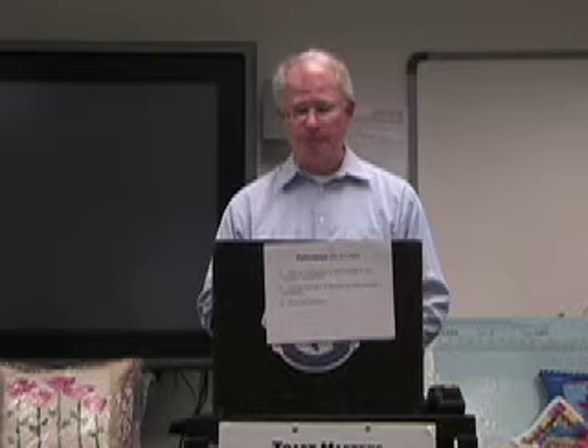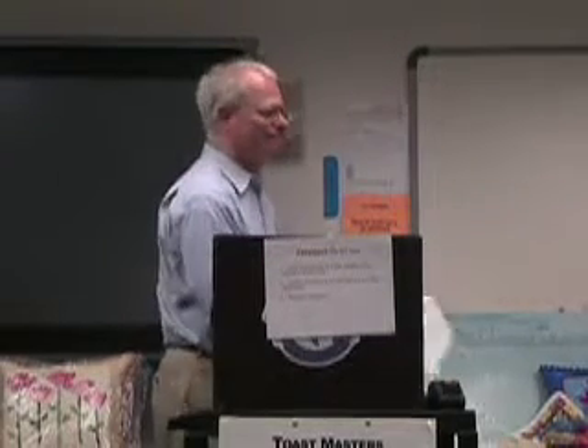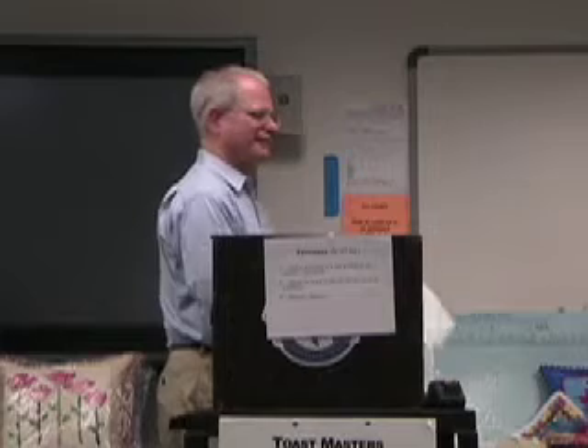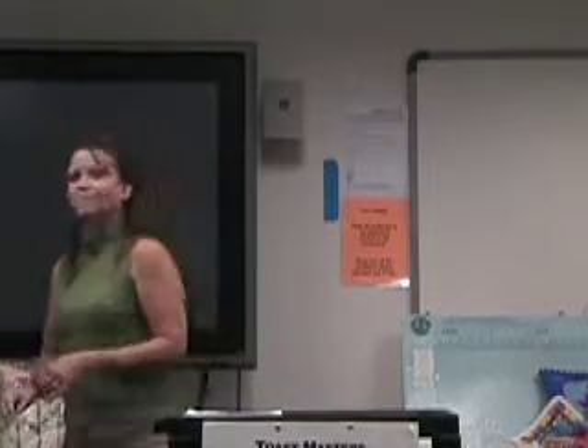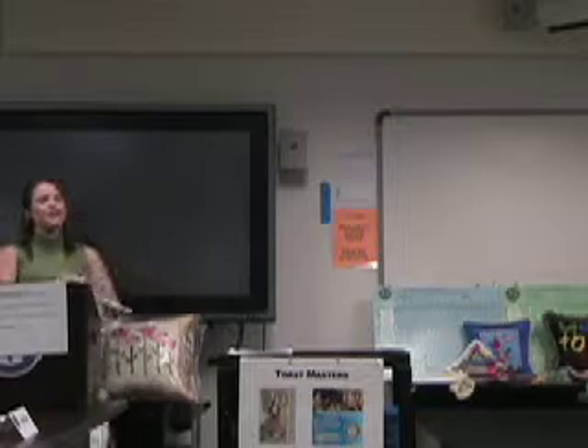The objective is to select visual aids appropriate to her topic, to use them correctly with ease and confidence, and her title is Cooking with Karen. Please help me welcome Karen Woodson. Good evening, ladies and gentlemen. Welcome to the first showing of Cooking with Karen.